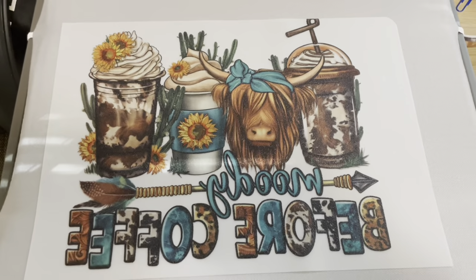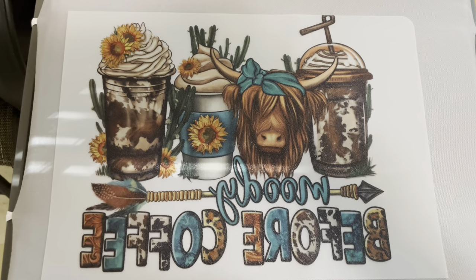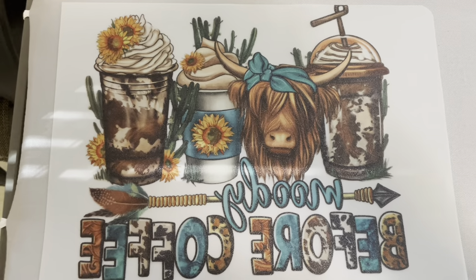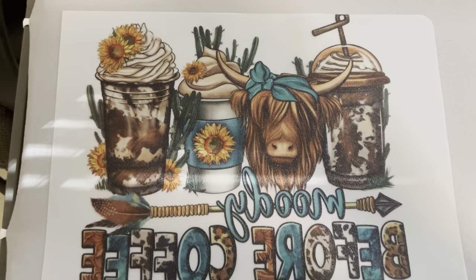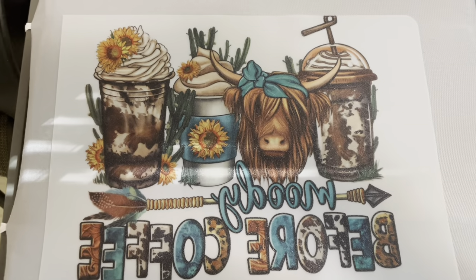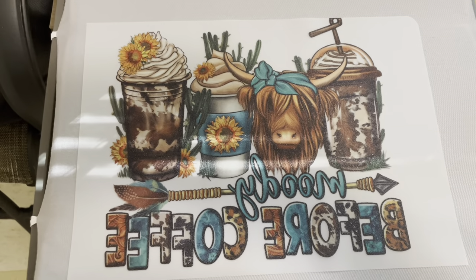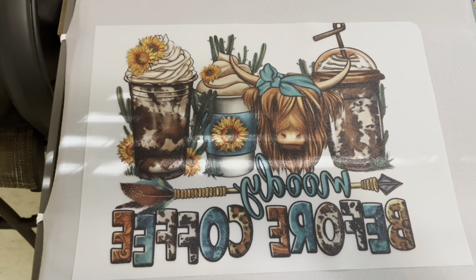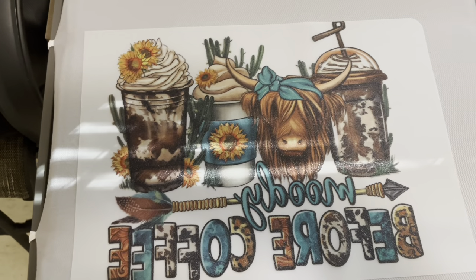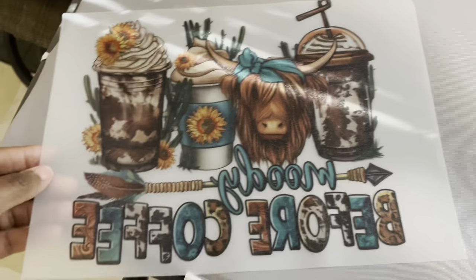We're just going to wait for two minutes. When it's all nice and coated and cured, the color should look darker and more vibrant — that's how you know the powder has cured the image. I noticed that people do the coating one time, but here's where I do it twice just to secure the image. I'm going to go ahead and cure it one more time.